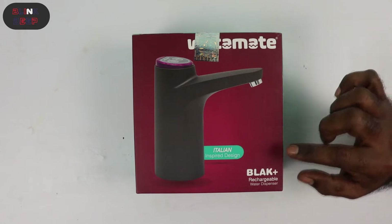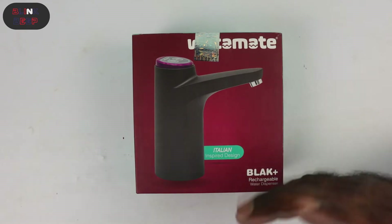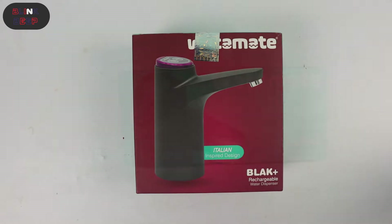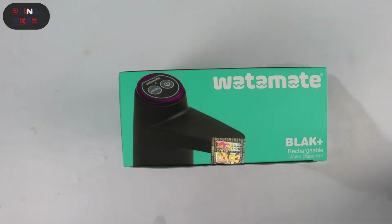The Watermate Black Plus rechargeable water dispenser. Here is a picture of the product and it says Italian inspired design. I can agree to it — it does look stylish with a modern look. On this side of the box we see a couple of buttons; we will see how they work after unboxing.